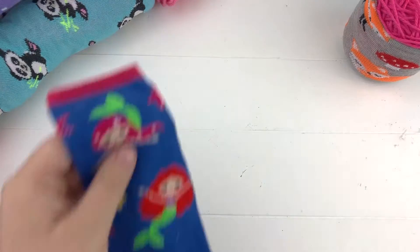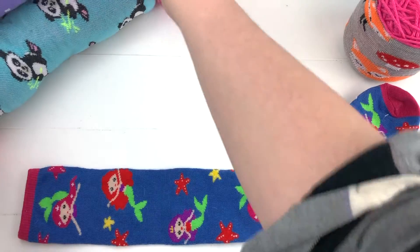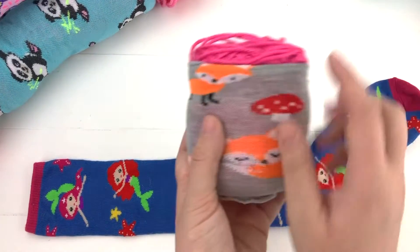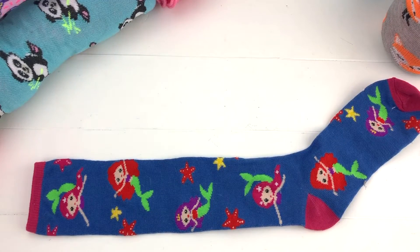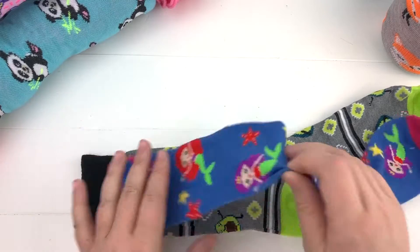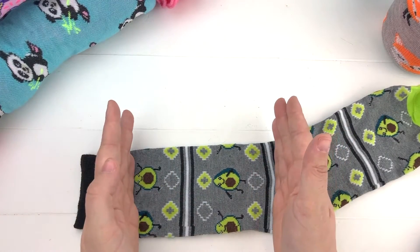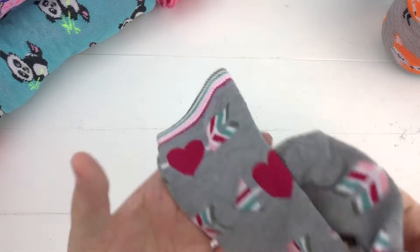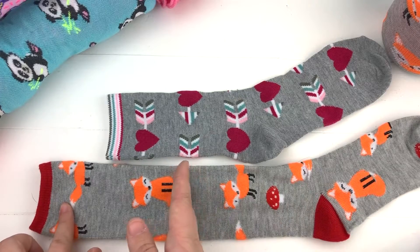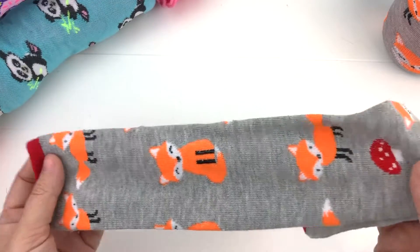When buying socks, you definitely want to get the largest size you can find, and you also want long socks — the longer the sock, the easier it is to make skein savers for those really long skeins. You can also cut them down for smaller cake yarns and smaller skeins. Men's socks, like these avocado socks, are wider, which is nicer for thicker yarn cakes. With shorter men's socks you'll get two skein savers per sock, and with longer socks you could get three.